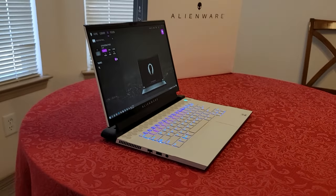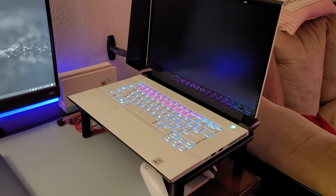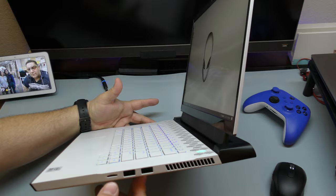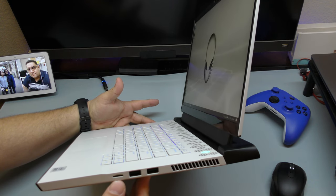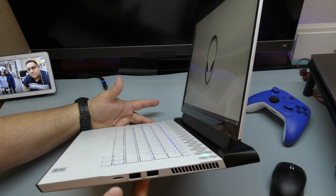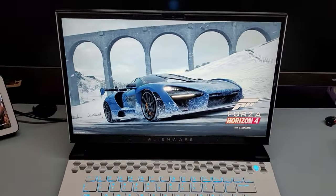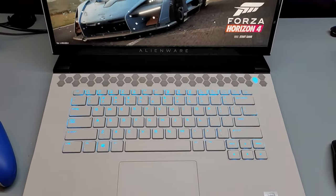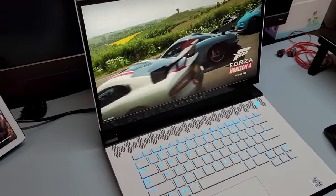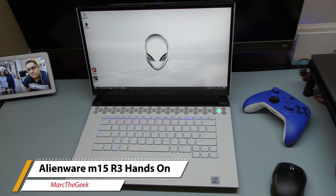Because of the price I got it at, the configuration, and the performance it's giving me for video editing, I think I'm actually going to keep this laptop. I always wanted an Alienware and now I finally got it. I also purchased a super fast micro SD card for my camera so now I can just pop it in, transfer my files, and edit my videos just like that. Thanks for watching — let me know what you think about the Alienware M15 R3 in the comments. Bye!